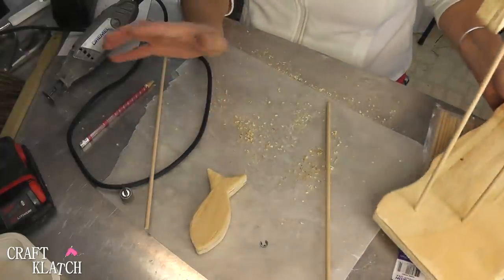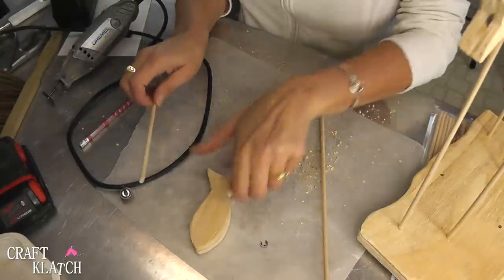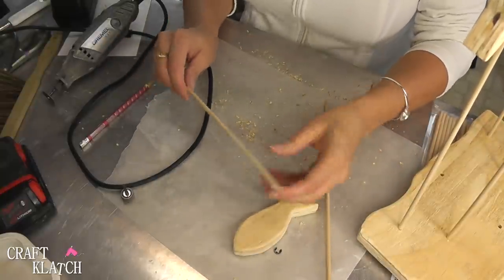We will paint that and give it a little bit of a weathered look. Now I just need to cut these because I want them at different lengths.